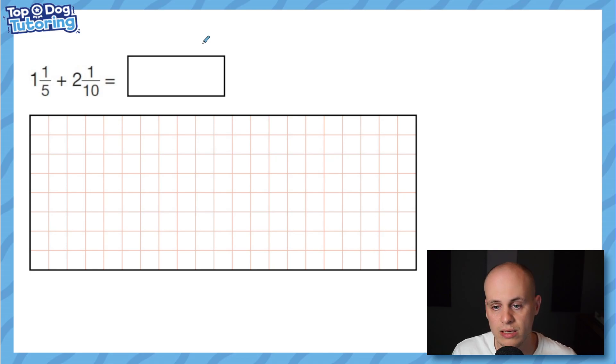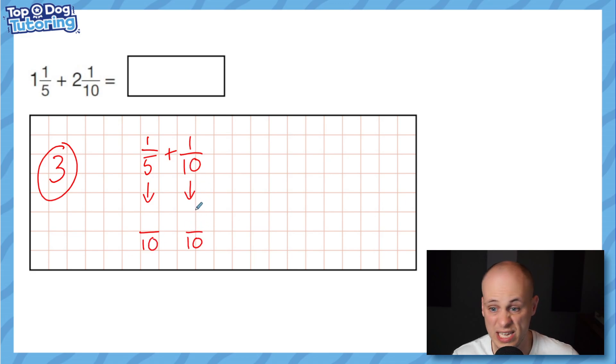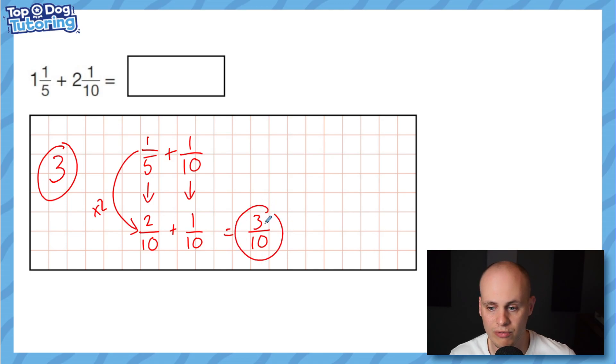Let's take it up a notch — this time we have two mixed numbers. Feel free to pause and have a go yourself. Using the same method: one plus two equals three wholes, banked to the side. Now I do one fifth add one tenth. I'll write these out and find a common denominator of tenths. This fraction is already in tenths; on the other side I'm doubling five, so I double one as well to make two tenths.